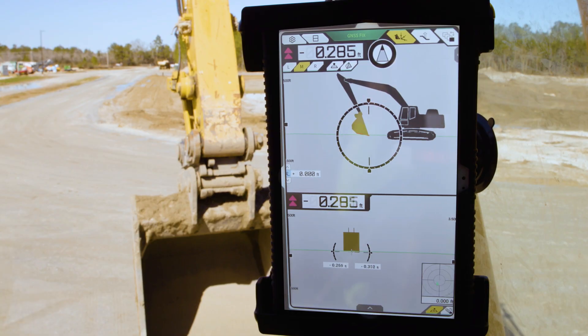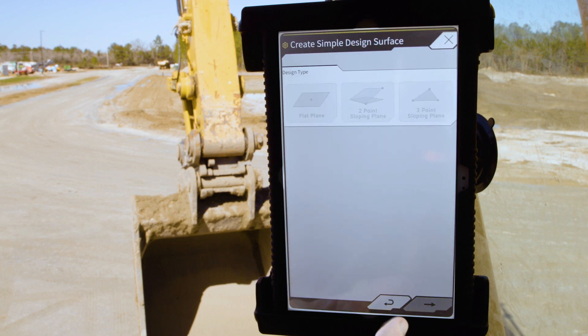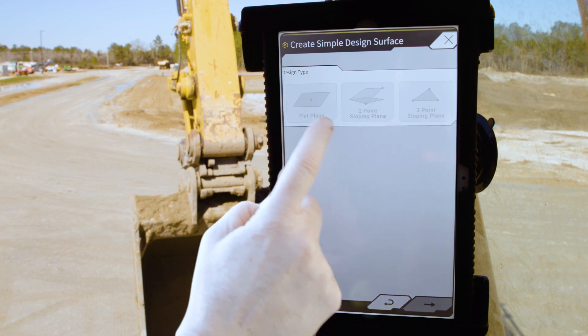Cut and fill information is given to the operator. The design information given to the operator can come from an engineered 3D design or an in-field design created by the operator in the field.